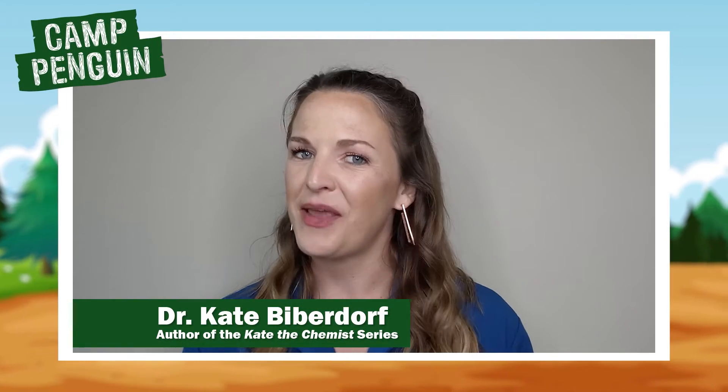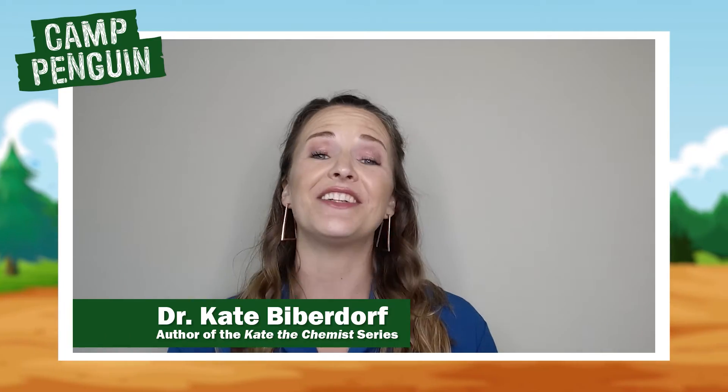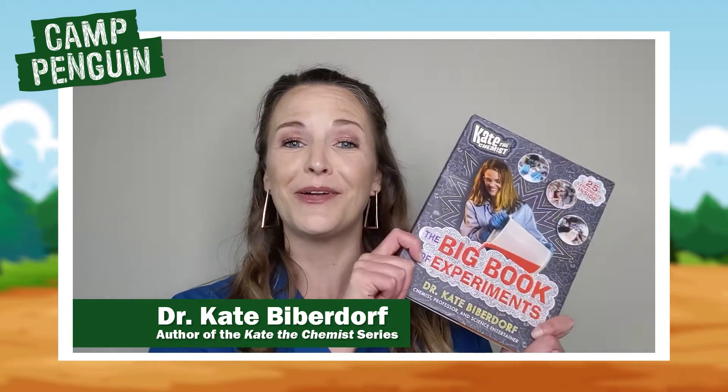Hi Camp Penguin! My name is Dr. Kate Biberdorf, but you may know me as Kate the Chemist. I'm a chemistry professor, science entertainer, and the author of the Big Book of Experiments.